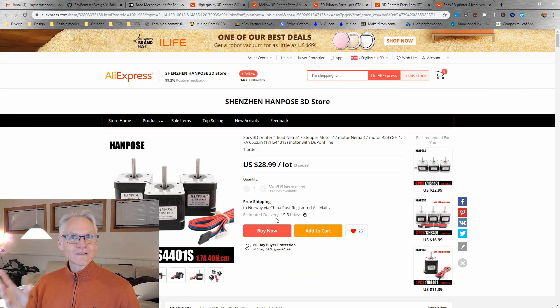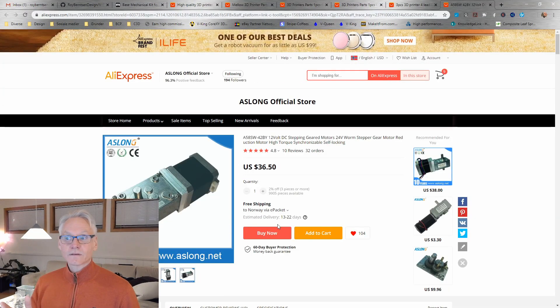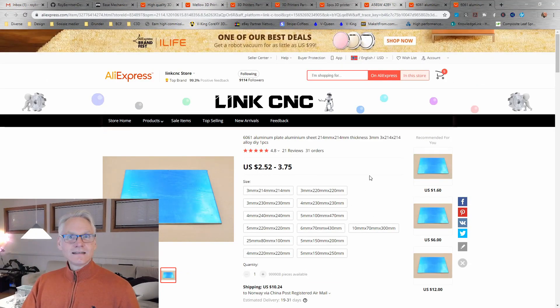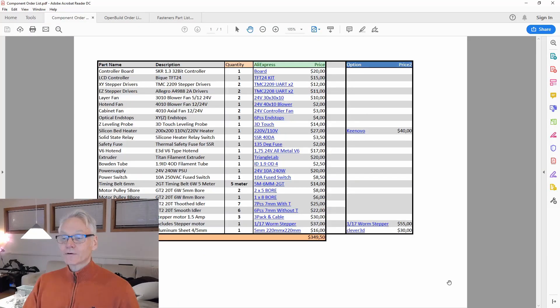Then we need some stepper motors with cables — these are awesome and quite affordable. I recommend these motors with the one meter option and DuPont connectors, which are very handy to use. There is also a special part for this printer — a worm drive for the C axis. This comes in three options and you want the 1-to-17 ratio. Add that to your order and write 1-to-17 when ordering. If you do get the 1-to-30, don't worry — you can use that as well. For the build plate, you need a decent thick build plate; I recommend the 5mm, 220x220. Add that to your cart and you have all the components, at about 350 US dollars.